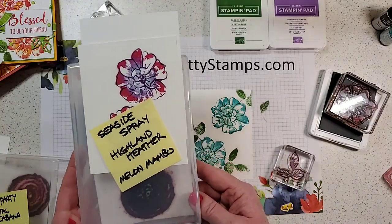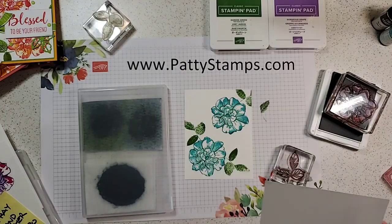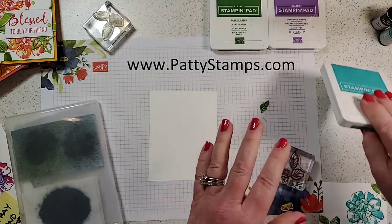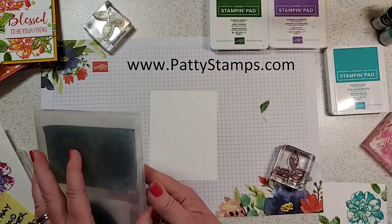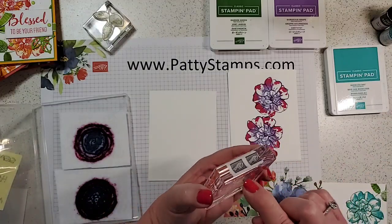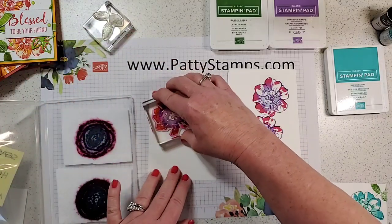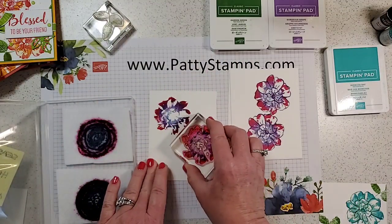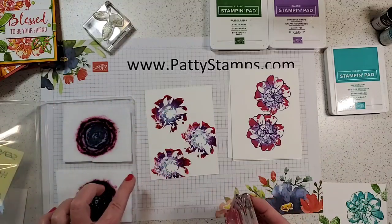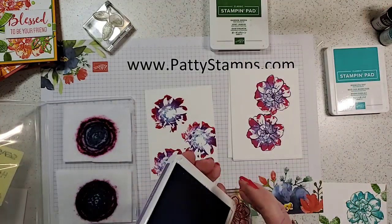This one was also from a year ago — Seaside Spray, Highland Heather, and Melon Mambo. Let's actually do that one. I'm going to look at that piece of washi tape and twist to the right a little bit, then twist to the left a little bit — let's do a third one right there. You can see how it's getting a little bit lighter as I'm doing that. Then we'll put Gorgeous Grape for our outline.